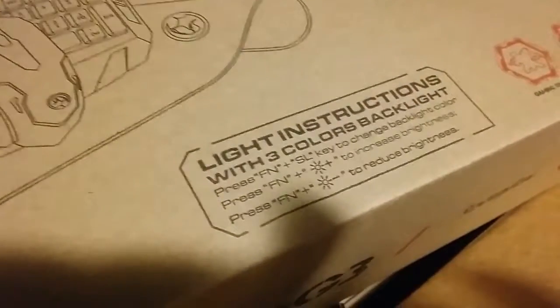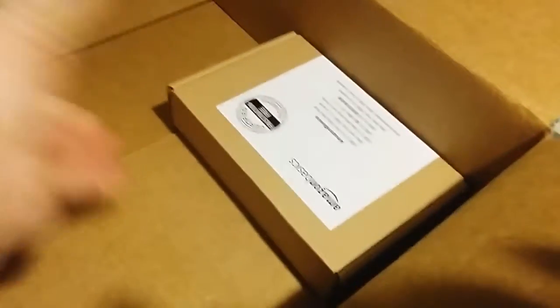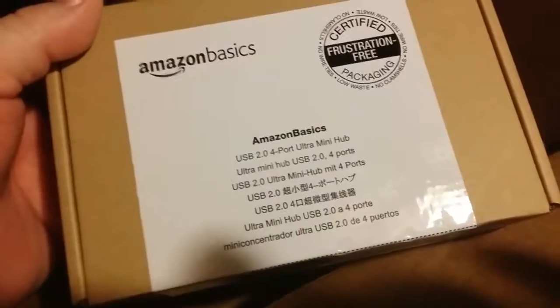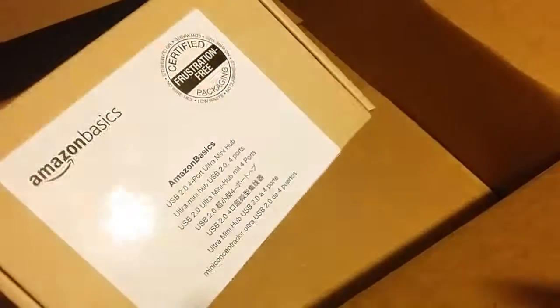The instructions show three-color backlight options. We also got one more thing in here — a USB 2.0 four-port ultra mini hub.